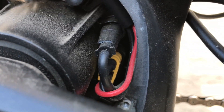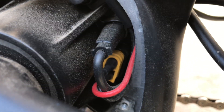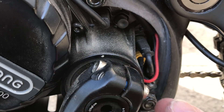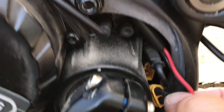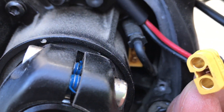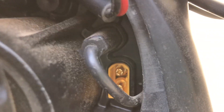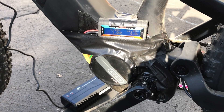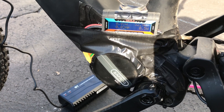And there's that XT60 connector we're looking for. Just give it a light tug and it should come right out. I now have my power analyzer plugged in and the battery's charging.